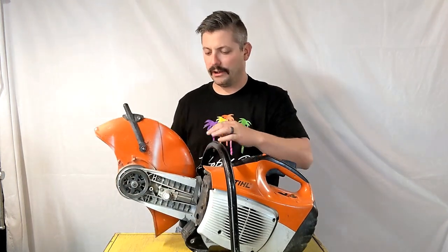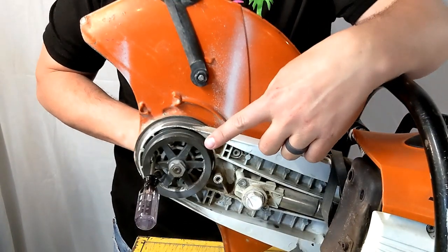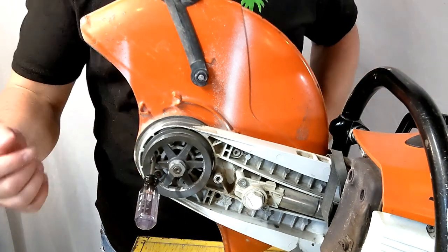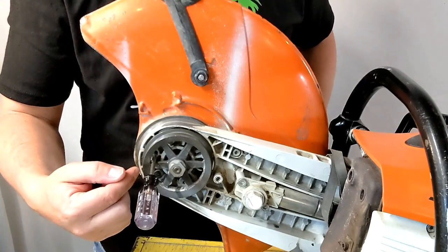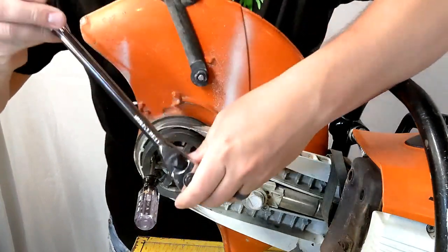Set that aside. Next we're going to remove the drive pulley. This nut is reverse thread — be aware of that. It's a 17mm socket to take it off. Also be sure to jam up the pulley from moving using the same hole you used when taking off the blade — just stick your screwdriver in there to stop it, then take it off.